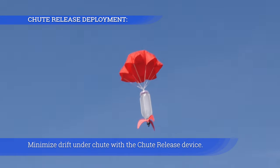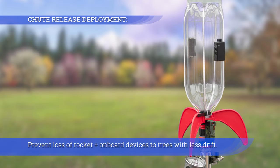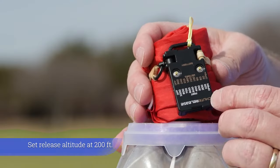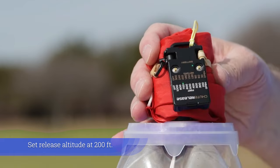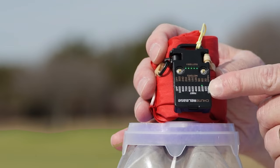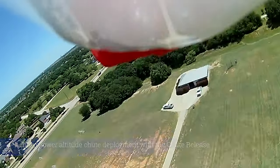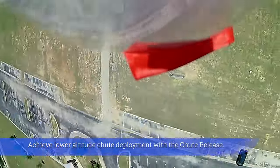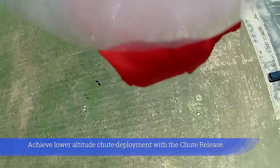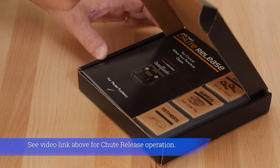Minimize drift under chute with a chute release device to prevent loss of the rocket and onboard devices to trees. Set the release altitude at 200 feet — the rocket may drop 25 to 75 feet before the chute is fully open. Achieve lower altitude chute deployment with the chute release. See the video link above for chute release operation.